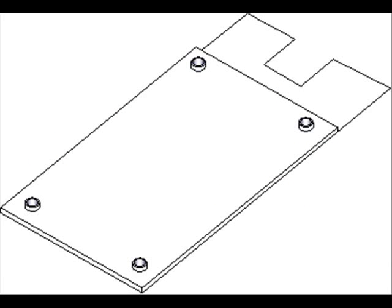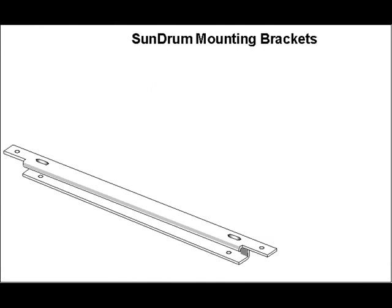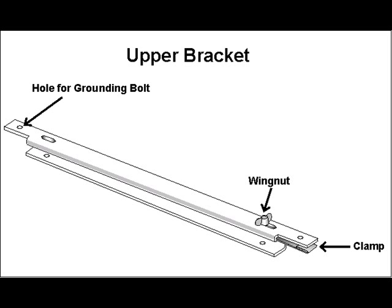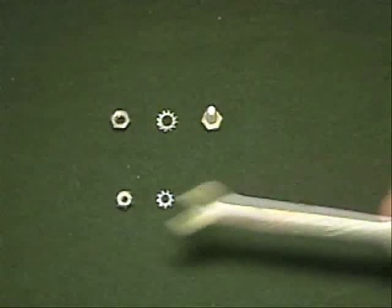In your Sundrum kit, you will find the Sundrum Collector, two insulating panels, and four brackets with clamps. Notice that one bracket has a single mounting clamp. This is the upper bracket, which we'll install first. The grounding hardware consists of nuts, bolts, and two star washers.